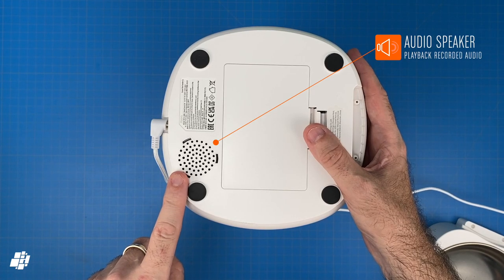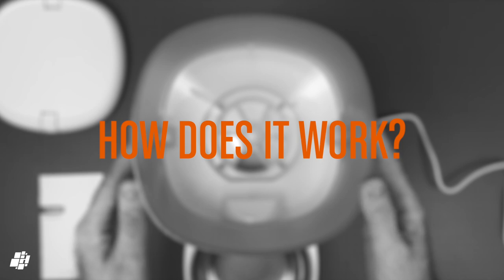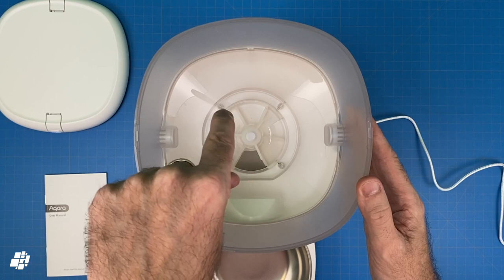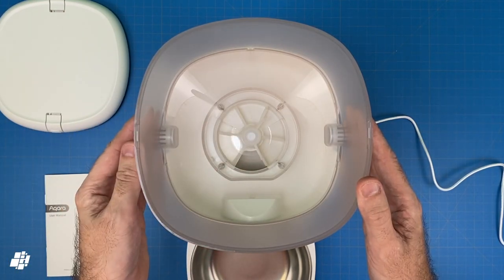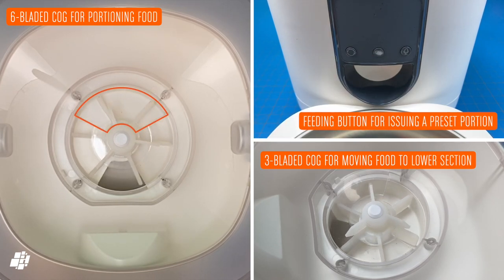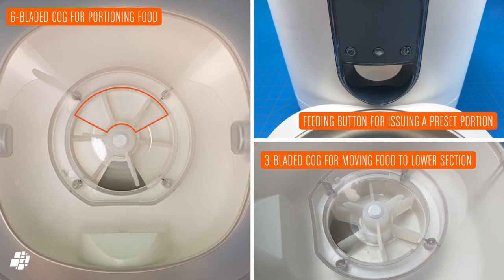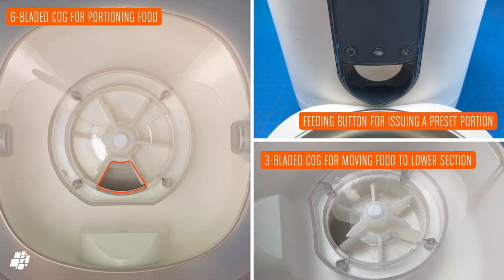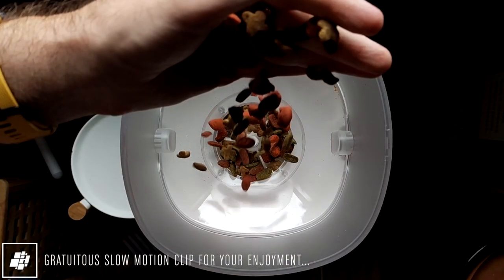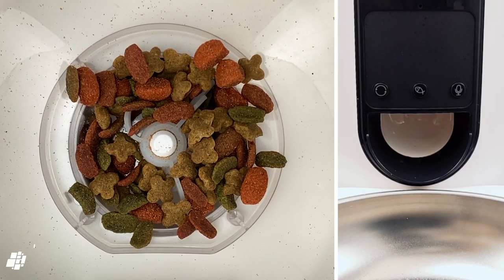Next to that is a speaker, the use of which I'll reveal shortly. So how does it work? It's actually quite simple — a pair of cogs both of which have a series of blades connected to them. The upper three-bladed cog pushes the food along so that it gets fed through a hole, then puts food into six little portions. When you press the feeding button, these portions are moved around until the food enters a chute that then sends the food into the dish.